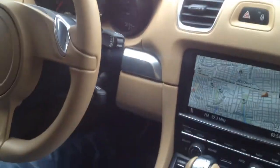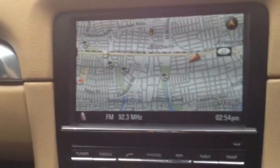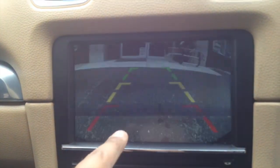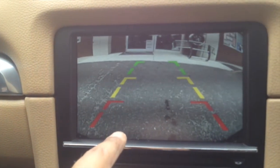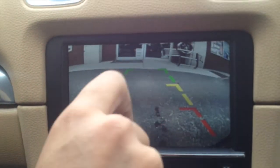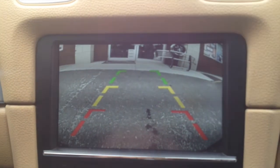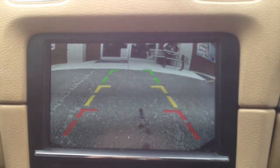This is the factory Porsche PCM system — everything works as it did when we first got the vehicle, but now when we put it in reverse, the image comes up on screen; this is exactly what's behind us. We have parking assist lines — unfortunately they don't curve or move, but it gives you a good idea of where the vehicle is in relation to the ground.